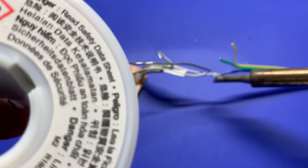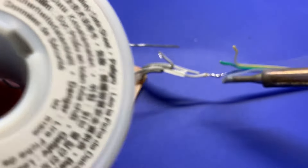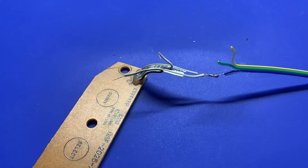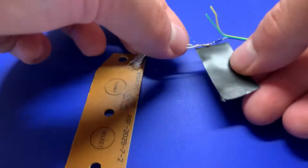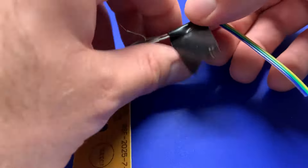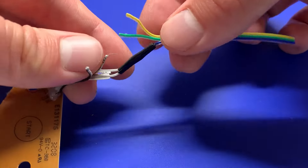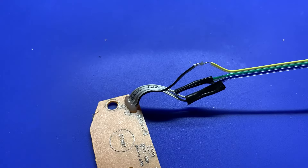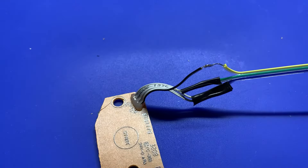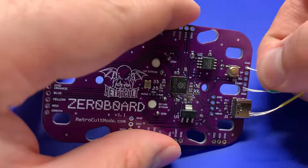Flux that up and then just run a bit of solder over it and it should have a solid connection. Normally I'd use some heat shrink to protect these connections, but I'm going to assume that not everyone has heat shrink so I just use a piece of electrical tape — it doesn't look the best but it does get the job done. Now we're just going to repeat the process for the other two wires which are going to carry our start and select signals, and wrap those up as well.